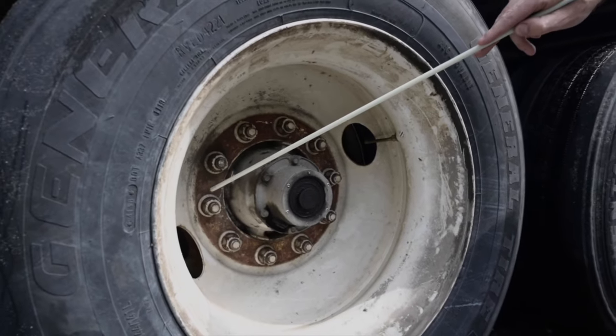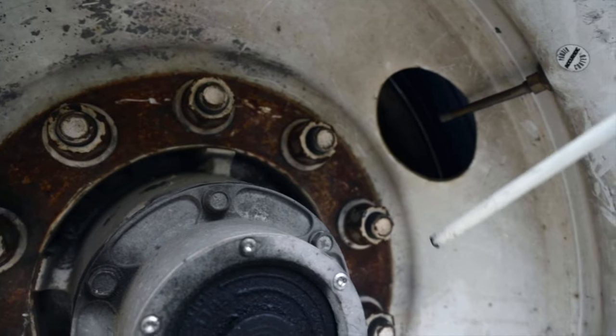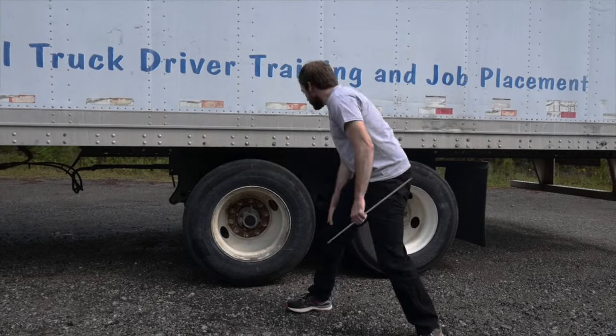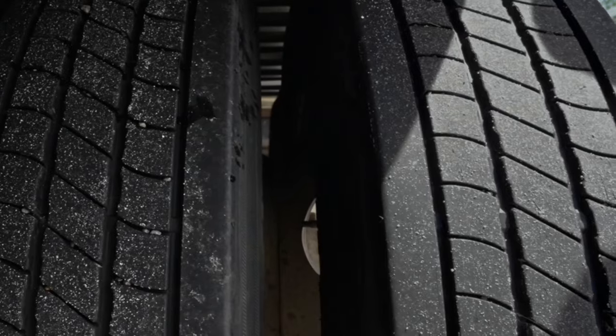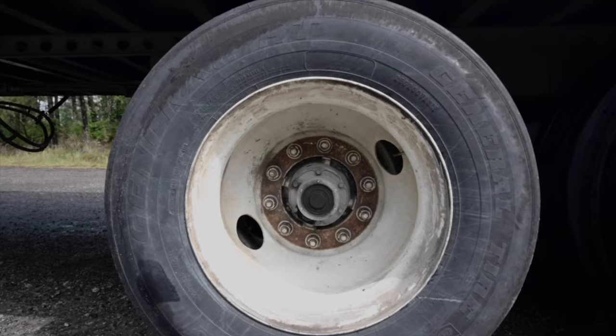Lug nuts. Securely mounted, not cracked and none missing. There are no rust trails or shiny threads that would indicate looseness or cross threading. Bolt holes are not cracked or distorted. Rims — the inside and outside rims are touching bud to bud. The rims are not damaged or bent, have no unauthorised welds and are securely mounted.